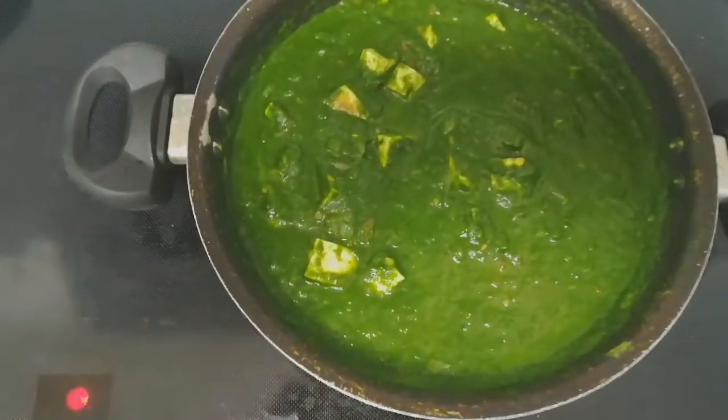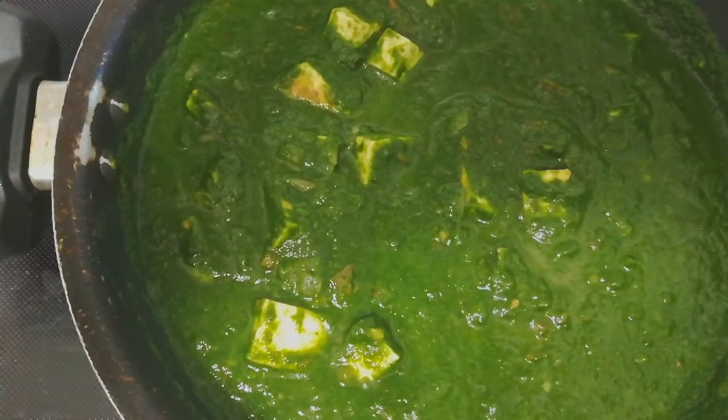We will put the paneer in the pan. The curry is ready.